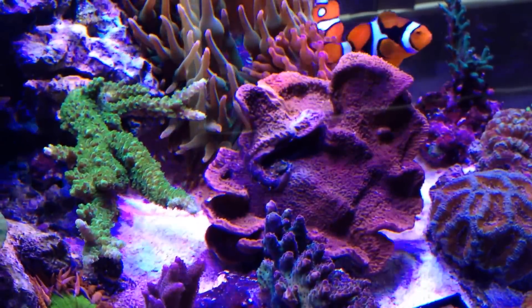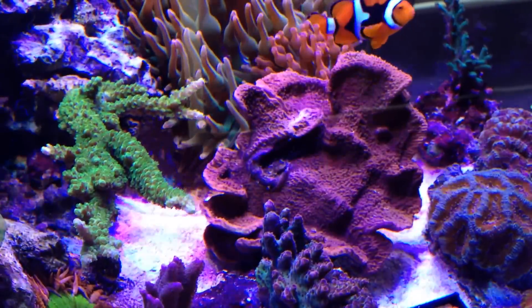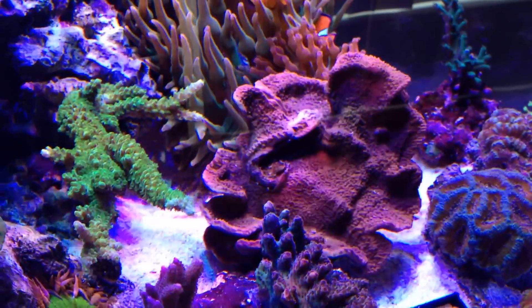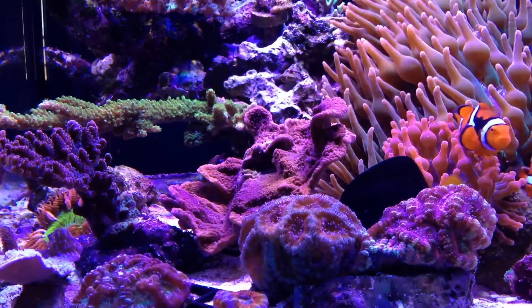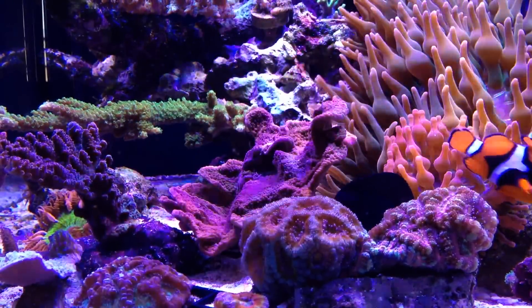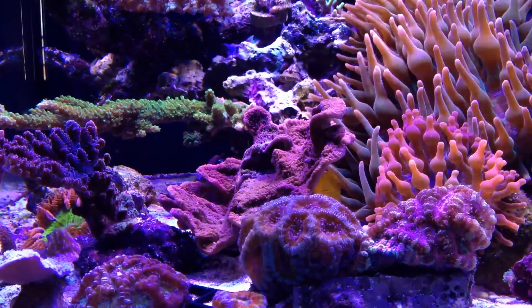I'm going to be showing you guys a quick video and a close-up of one of these nudibranchs and some egg clutches that I currently have on this Montipora Confucia.